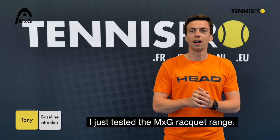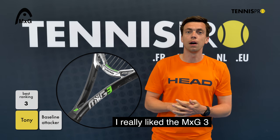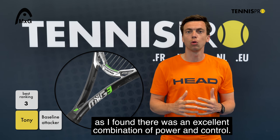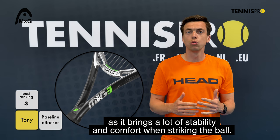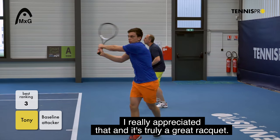I really liked the MXG3, because I think it brought a really good balance between power and control. I was really impressed by the technology with the magnesium, which really provides a lot of stability and a lot of comfort. It was very appreciated — I think it was a really good racket.